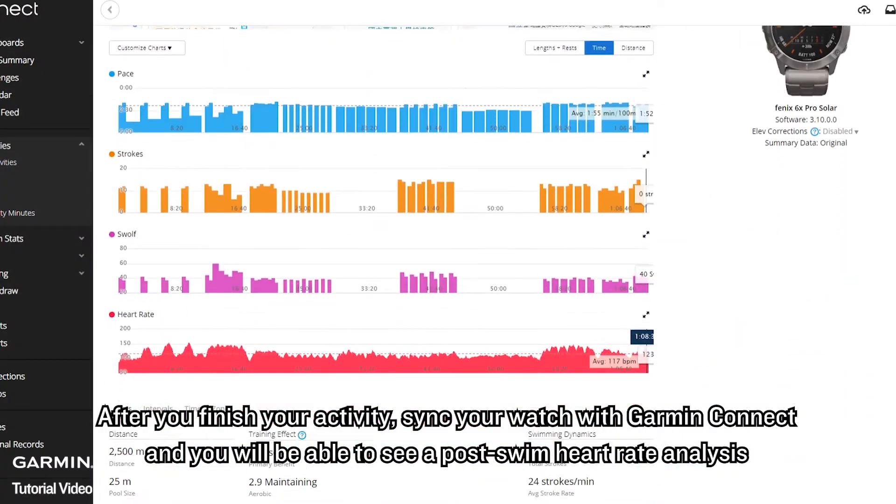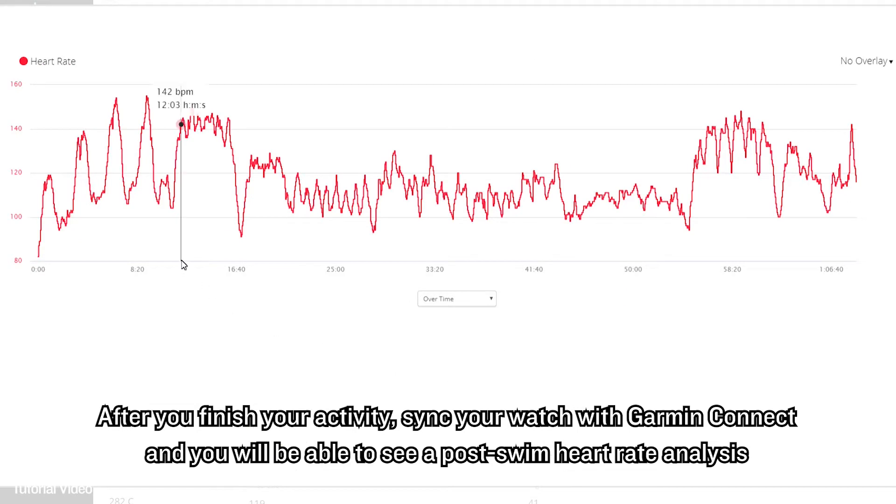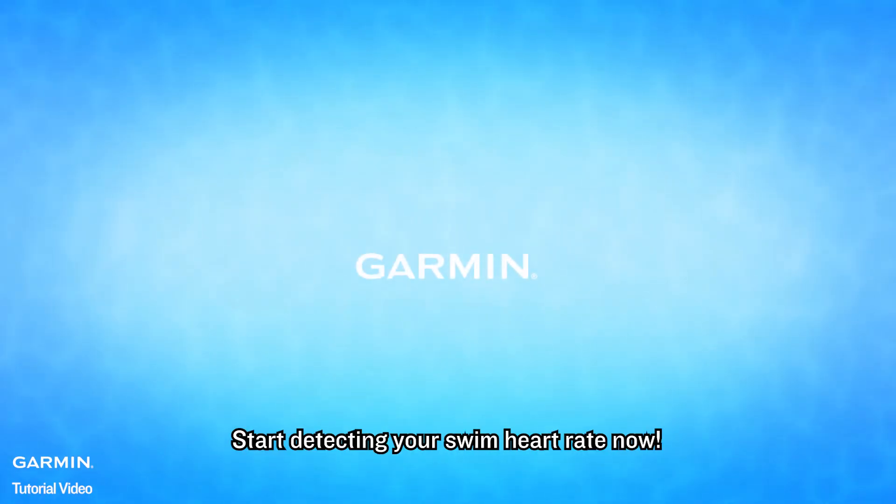After you finish your activity, sync your watch with Garmin Connect, and you will be able to see a full swim heart rate analysis. That's it! Start detecting your swim heart rate now.